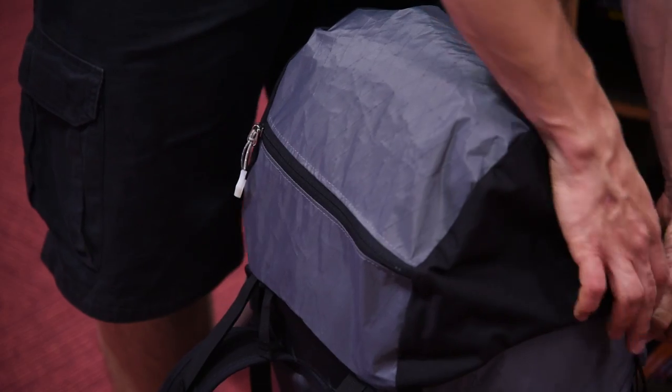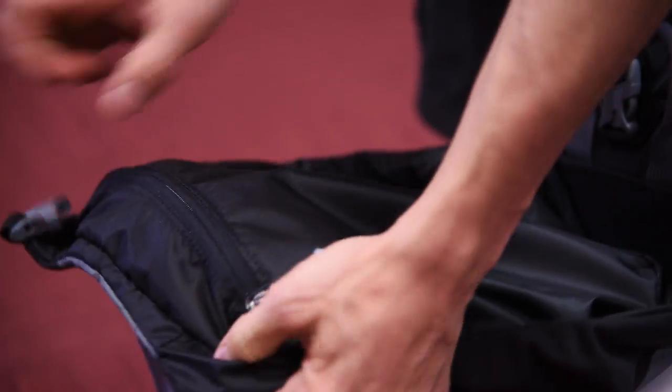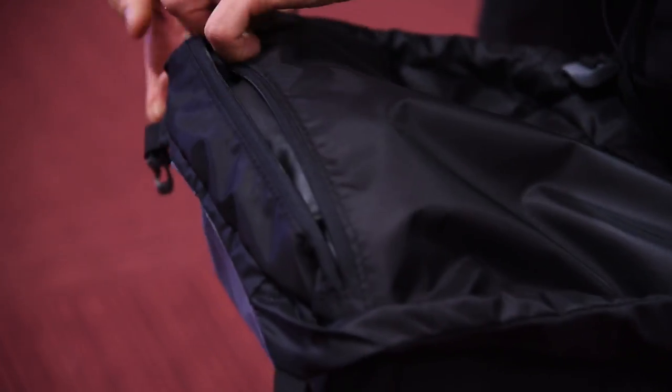The Ibex has got masses of storage in the lid. This will really swallow your gloves and emergency kit, and there's a zip pocket in the underside for your valuables.